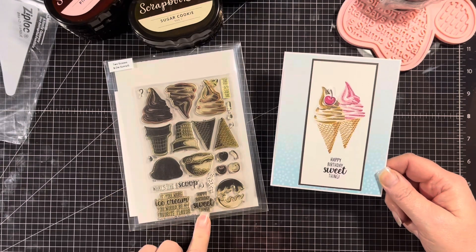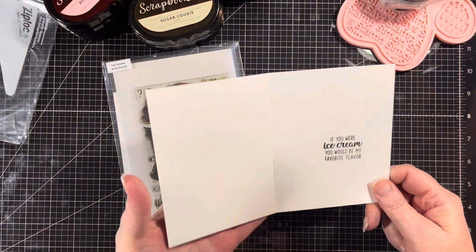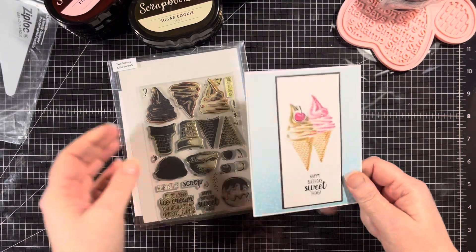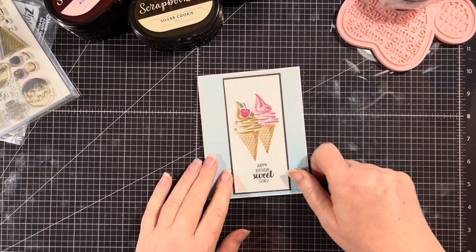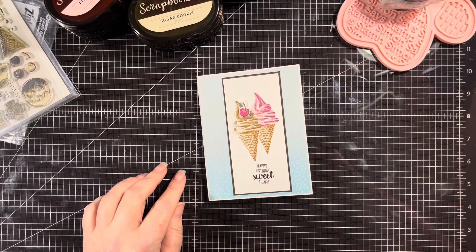I used this sentiment: 'Happy Birthday Sweet Thing.' On the inside I did: 'If you were ice cream, you would be my favorite flavor.' That is my creation for this collaboration of All Things Sweet. Who doesn't want ice cream? You guys have a great day and I will see you on the next one. Bye!